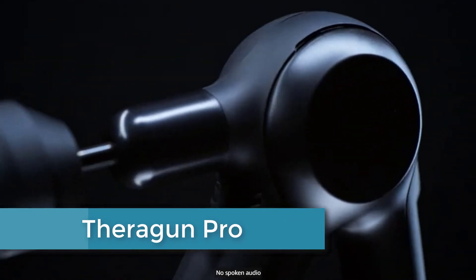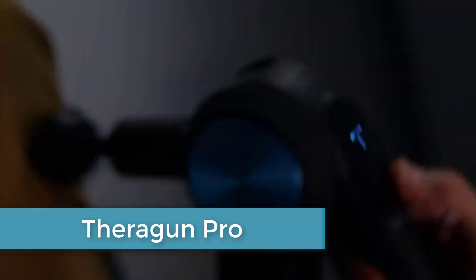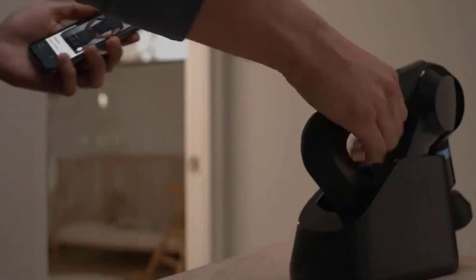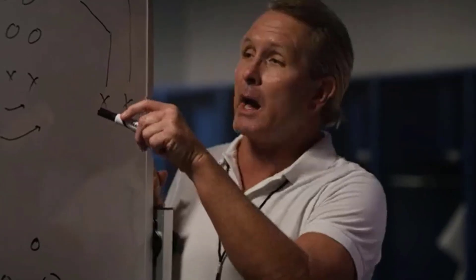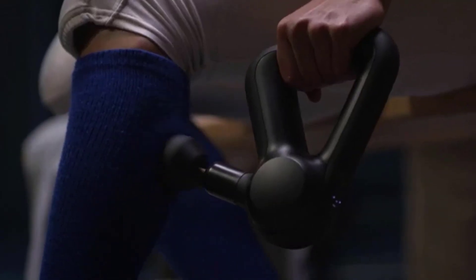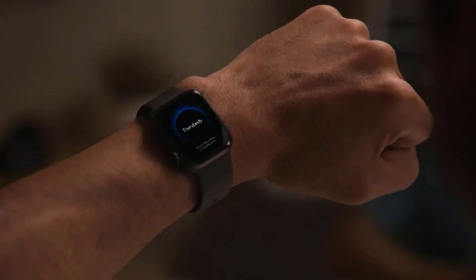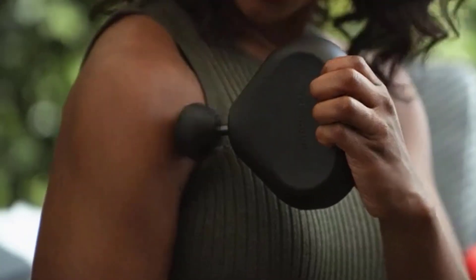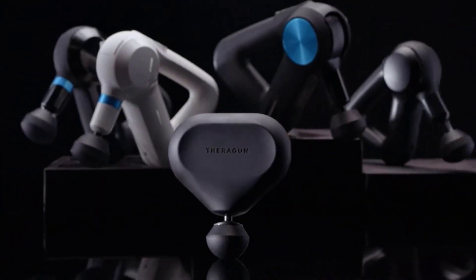Finally at number 1: the Theragun Pro. This professional-grade percussive therapy device is designed to help alleviate muscle tension and soreness. It features a powerful motor that delivers up to 60 pounds of force, allowing it to effectively target deep muscle tissue. The device is equipped with an ergonomic handle and multiple speed settings, making it easy to customize massage intensity. The Theragun Pro comes with a range of interchangeable attachments to target specific areas including the shoulders, back, and feet, and its long-lasting battery provides up to 300 minutes of use per charge. Overall, it is a highly effective tool for anyone looking to improve their muscle health and recovery.